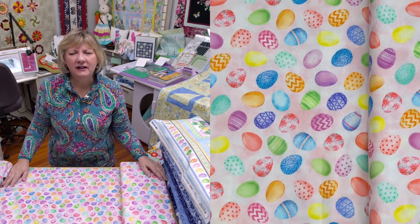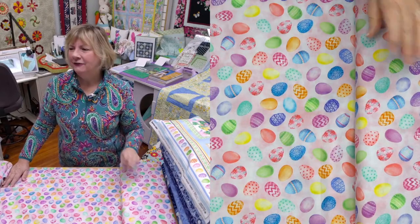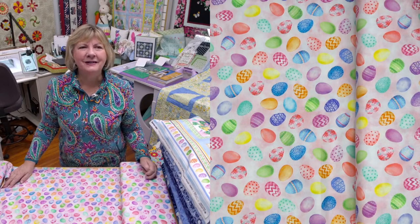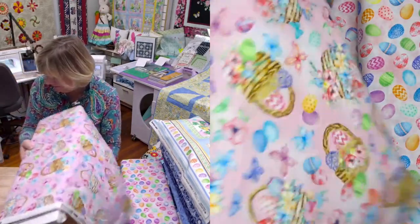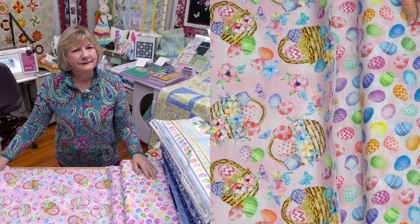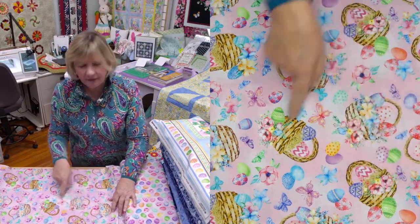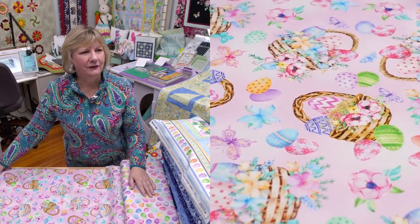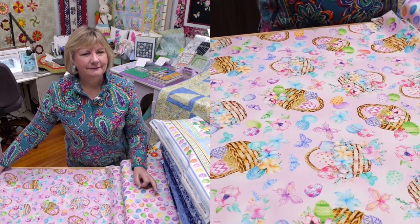This one is sold 141 — it has a pink background with colorful Easter eggs. Has anybody dyed Easter eggs yet? We made a Pisanky egg in our IQ Designer lesson. You'll have to go on to our group page and see all the wonderful things everybody's making. Another one with a pink background — this one is the Easter baskets with a pink background. They're tossed, meaning they're going in all different directions, so if you use this on a border, it won't be directional. This makes it real easy to work with. This one is sold 115.